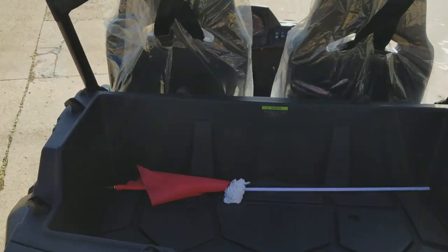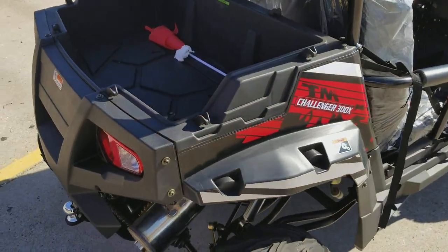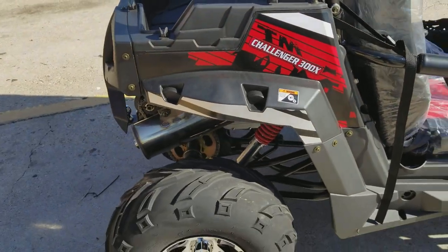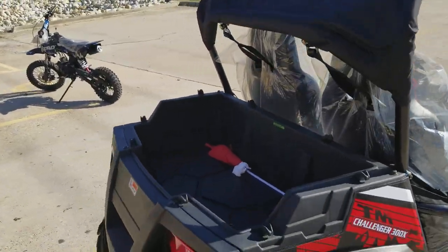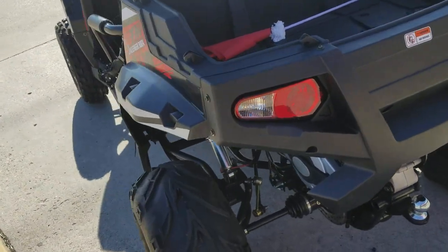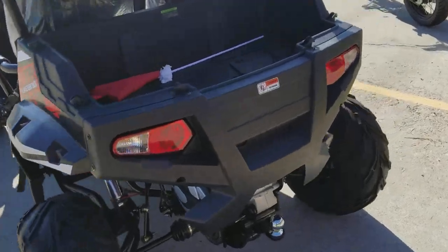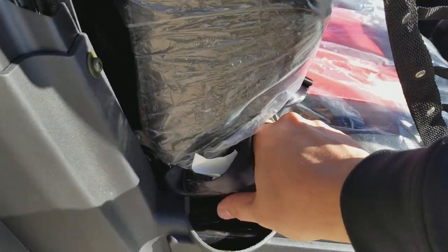If you want to put some stuff in the cargo bed in the back, you can fit about two or three coolers — if you're going camping, you can put coolers right back there. It has a soft top, tail light, and brake light.